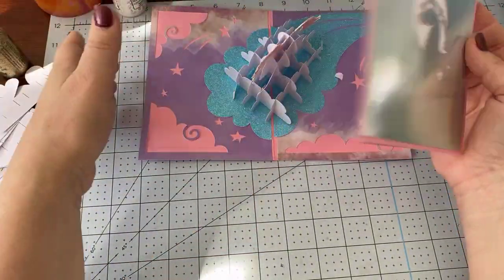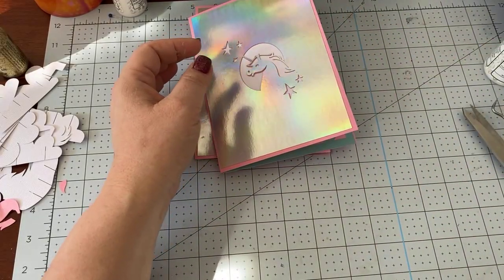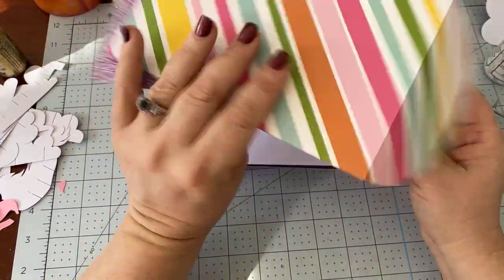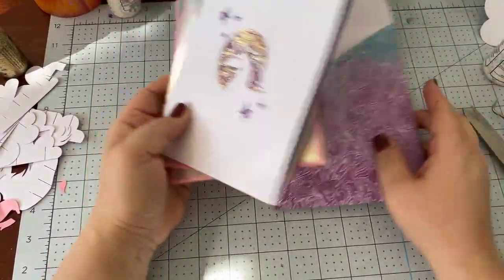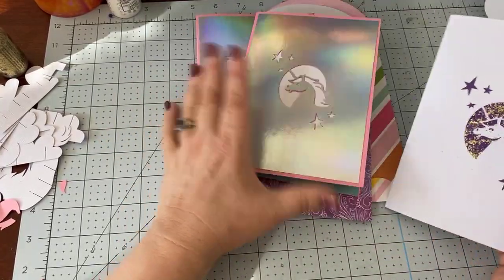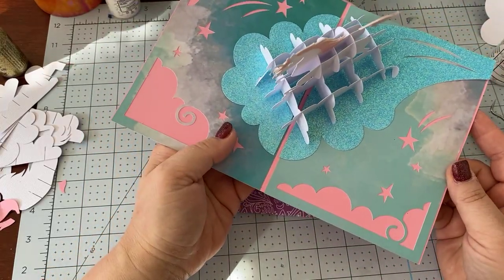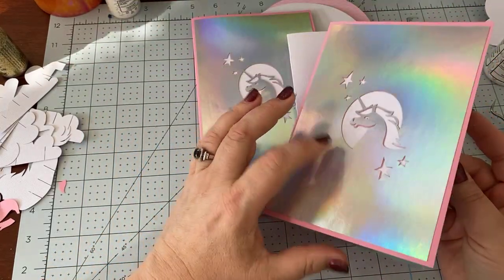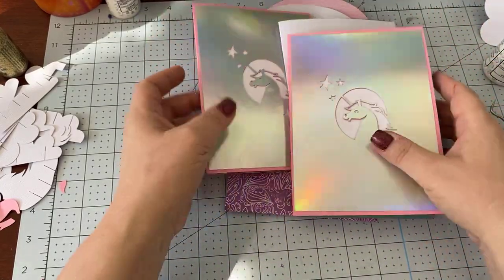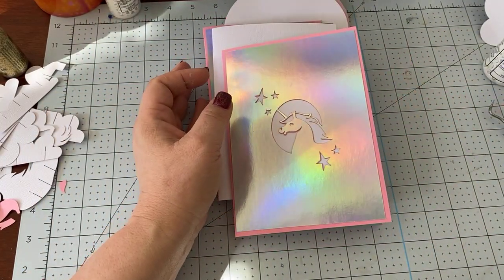You could do even more to the front, but it's definitely better than the original plain one. This is a really cute envelope. I will give you my modified file so that if you want to do the thing with the front, you can, and then create a little vinyl sticker too. Definitely look in the description of the video for those links.